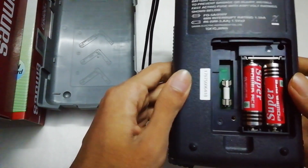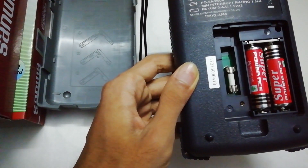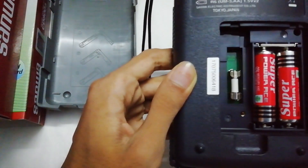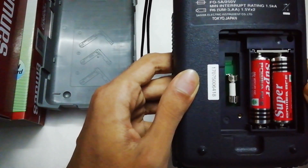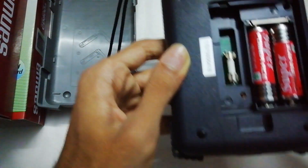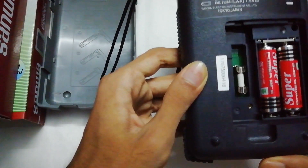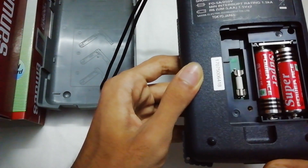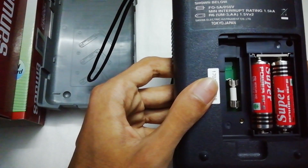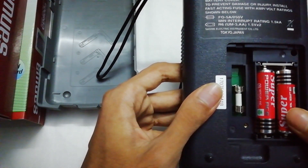Here is the fuse compartment — you can change it if damaged. This fuse is not a glass fuse; you can replace it. It has another compartment there — maybe this one is a ceramic fuse, rated 0.5A 250V. The battery is a 1.5V AA battery.